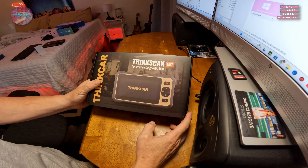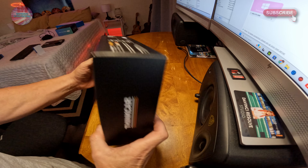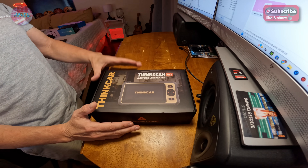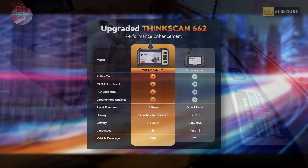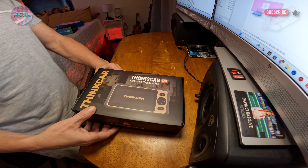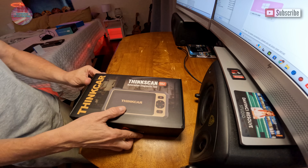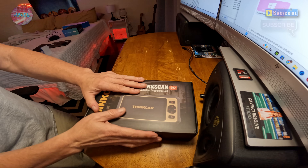We're right here in front of the ThinkCar ThinkScan 662. ThinkCar has worked with us before and I'm proud to have them as a channel sponsor. This automotive diagnostic tool does all kinds of cool features: bi-directional active testing, ABS, SRS, transmission, 12 different resets, and a lifetime of free updates. It can test your throttle, windows, mirrors, fuel injectors, horn, and indoor lights — basically anything your car is equipped with. It connects to your OBD2 port and is a pro-level scanner at a fraction of the cost.